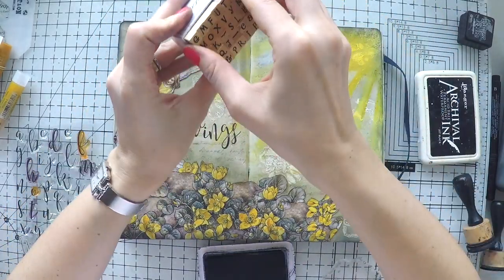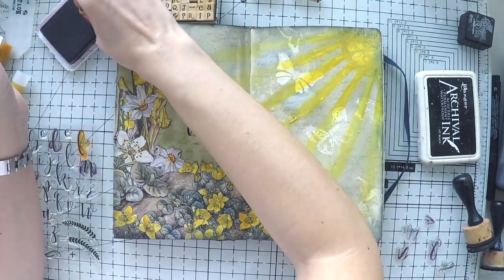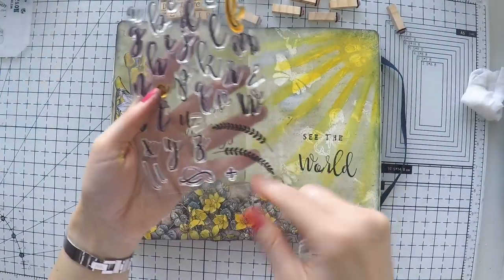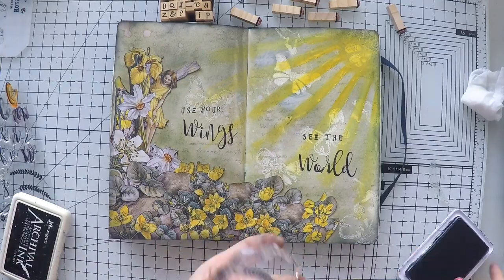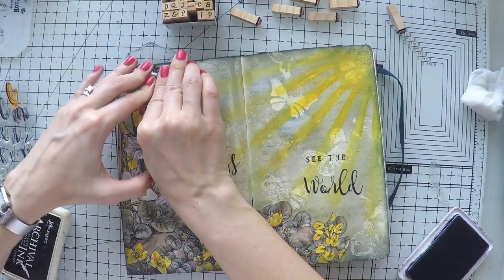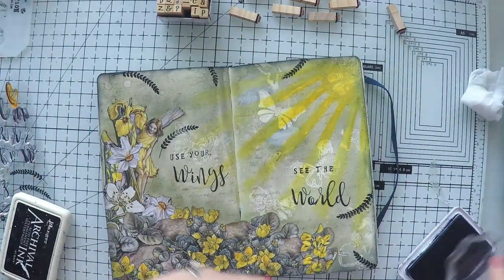I'm going to stamp two words to highlight them with this stamp set, and I'm using my Dow Craft little wooden alphabet set to write the rest. The sentiment is 'use your wings, see the world.' This beautiful leaf stamp was included in the Concord and Ninth alphabet set, so I decided to use it with my black archival ink and stamp it here and there.